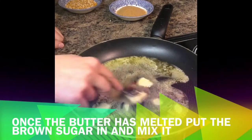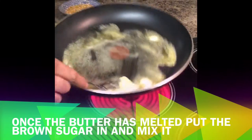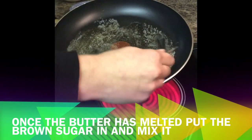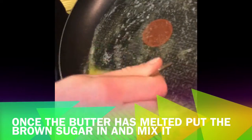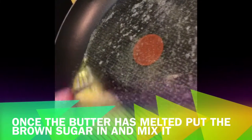Once these little bits have melted I'll put the sugar in. What I'm doing here is just letting the butter melt because the butter is hot obviously and we don't want the butter to boil.